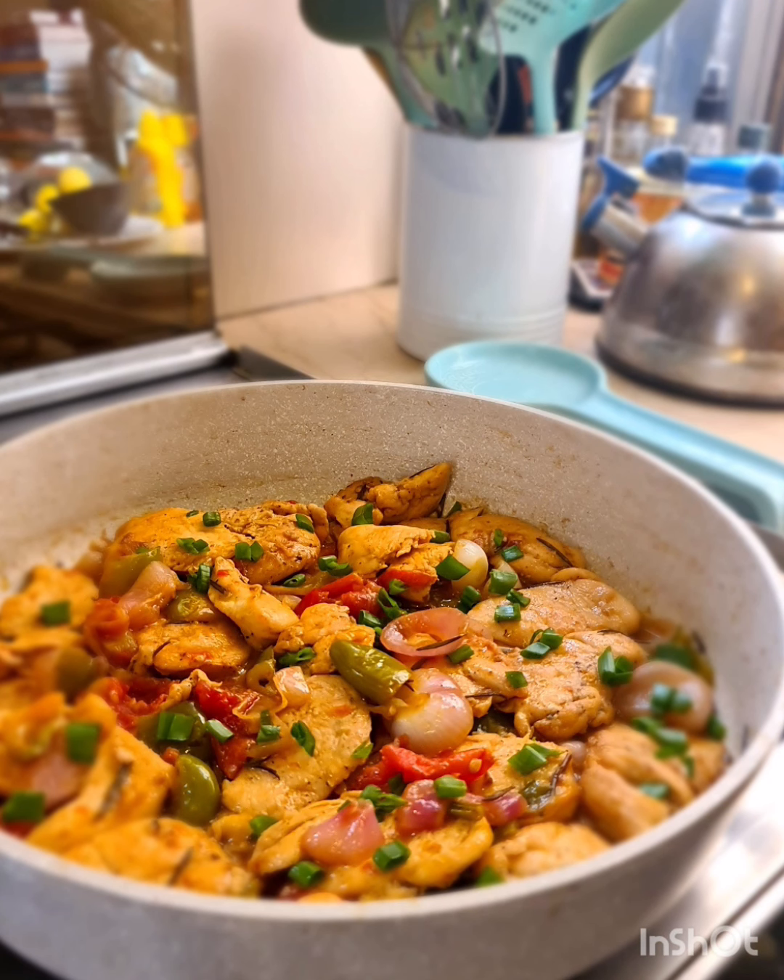And here it is, guys. I hope you like this recipe and I should be posting it soon.